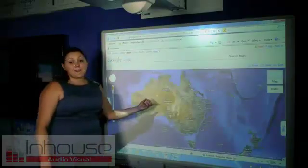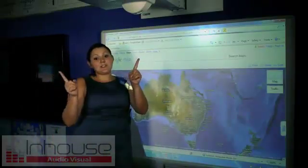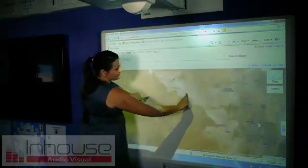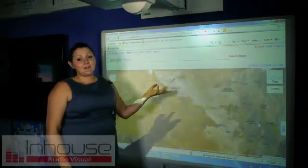An example I have here is on Google Maps. I'm going to use my two fingers and enlarge this. And as you can see, I've used gesture recognition.